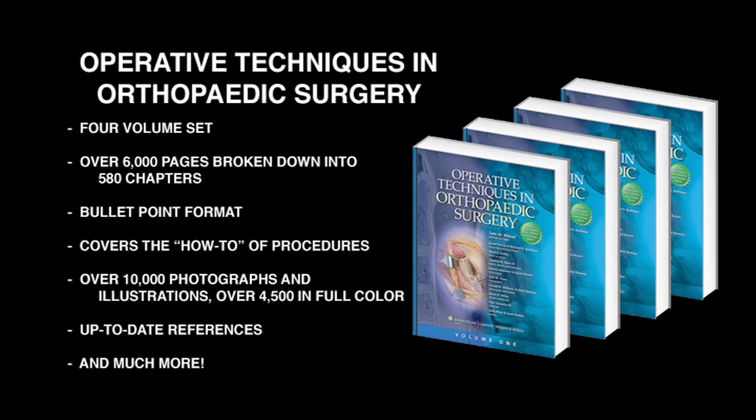We identified subspecialty editors in all of the subspecialty areas in orthopedic surgery, such as spine surgery, reconstruction, joint surgery, hand surgery, and foot surgery.